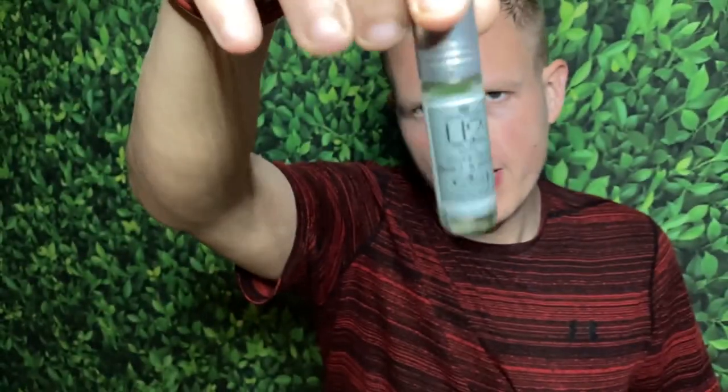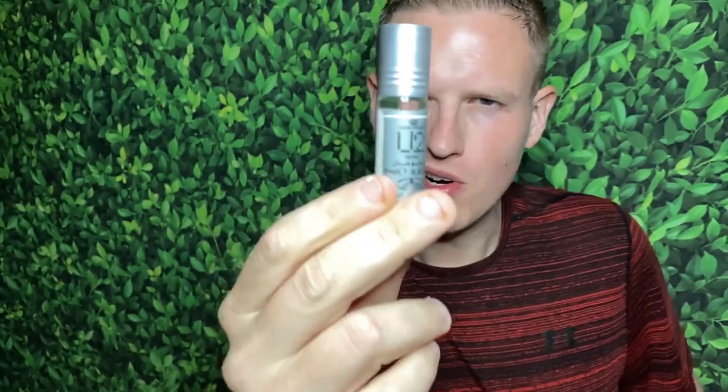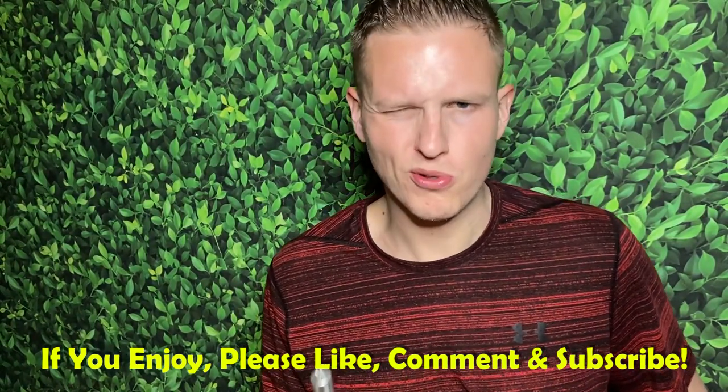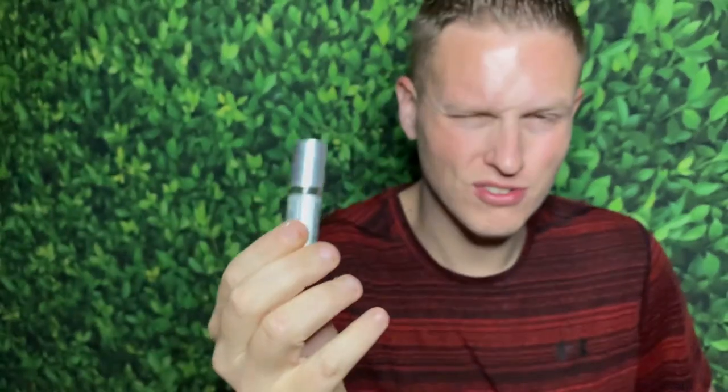Hey, what's up guys, it's Josh here. Today I want to do a little review on You Too Man by Al Rehab. I first heard of Al Rehab with Al Rehab Silver, which was supposed to copy Silver Mountain Water. Since then I've tried a few clones and haven't really dabbled with that one. One of my subscribers suggested this one to me, and I was unable to find the spray — I think this normally comes in spray — but I got two roll-ons, super cheap, very affordable.